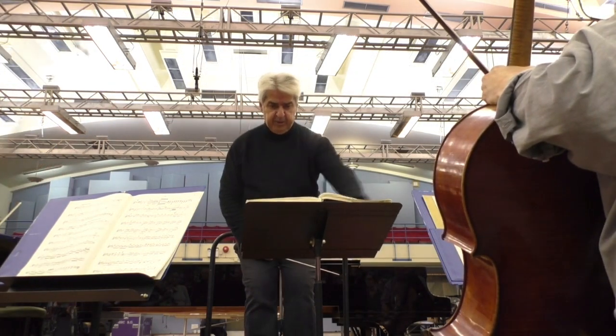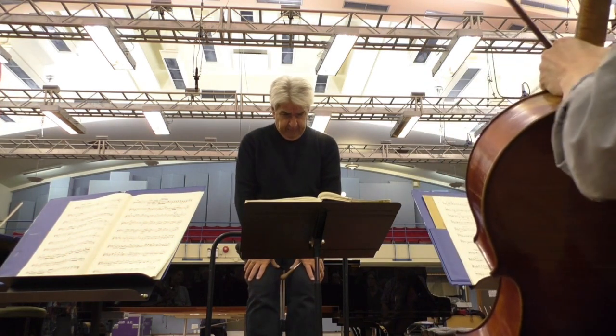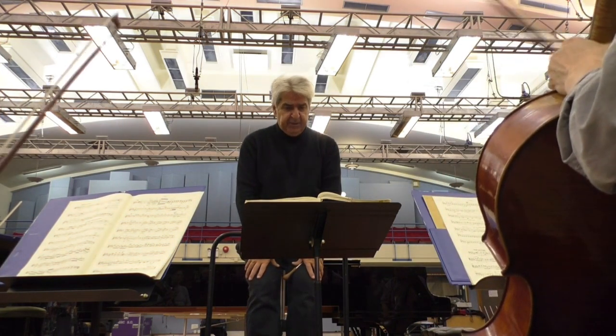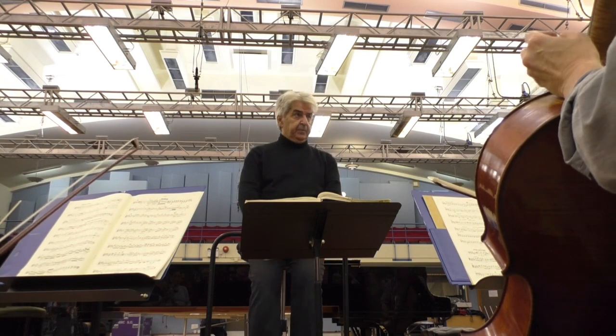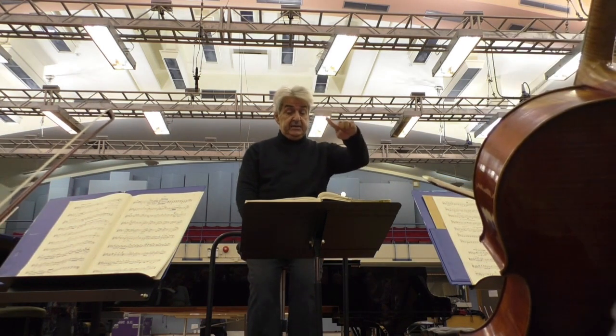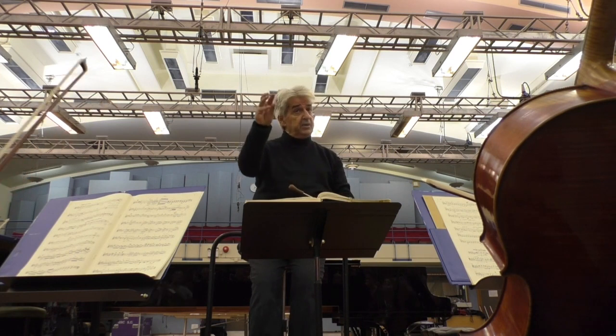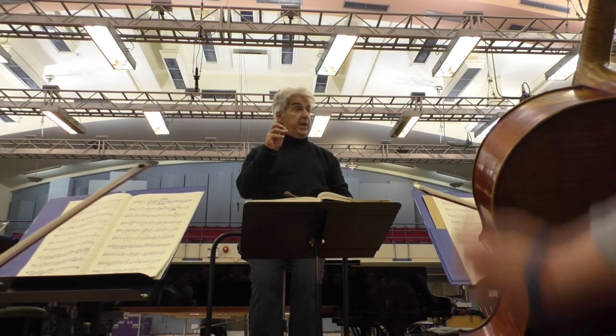Let me get that sound sorted out — I'm not very happy. Still a little bit too much for me. Scale it down a little bit — full, full sound. As it falls, we can just a little bit take it away.